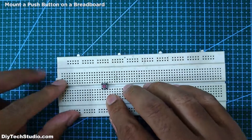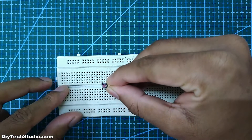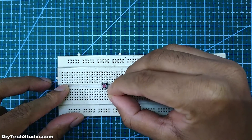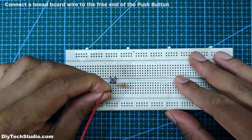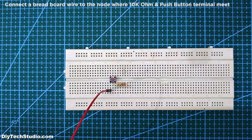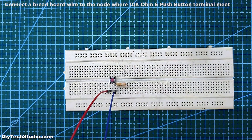First, mount a push button on a breadboard. Next, connect one end of the 10k ohm resistor to one end of the push button. Next, connect a breadboard wire to the free end of the push button. Then connect that breadboard wire to the node where one terminal of the 10k ohm resistor and push button are connected.